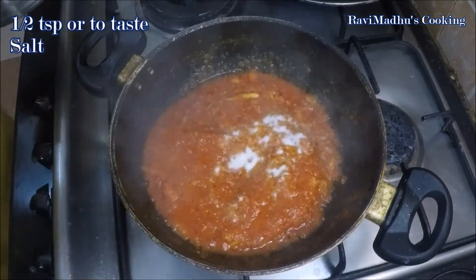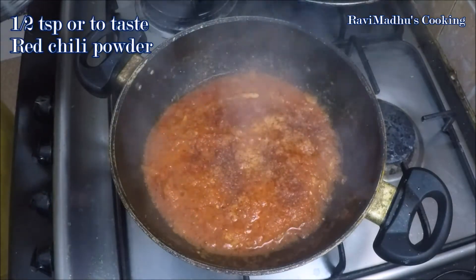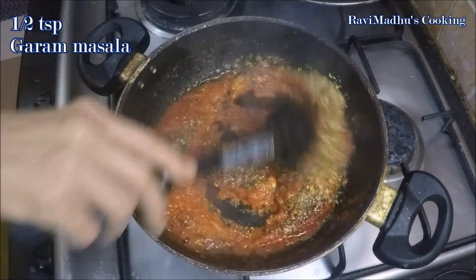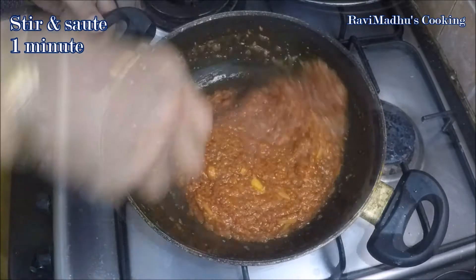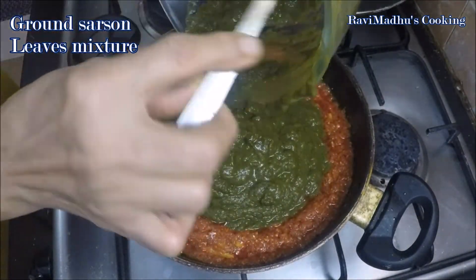Season with half teaspoon or to taste of salt, half teaspoon or to taste of red chili powder (that is hot paprika), one and a half teaspoon coriander powder, and half teaspoon garam masala. Stir and sauté for a minute. Then add the ground mustard mixture into the tomato masala and stir to mix all well.